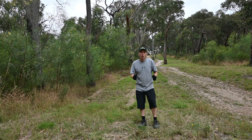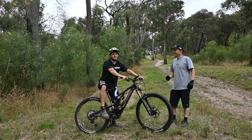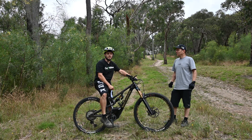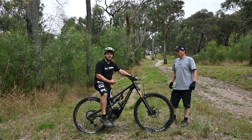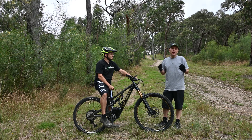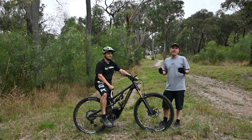Hi everyone. We're up at the hill climb today with a brand new bike to test. The bike we've got today is a Rocky Mountain Instinct Power Play with 108Nm of torque. We're interested to see how this goes against the other bikes we've tested so far, which is a Turbo Kenevo, Focus Jam Squared, and a Merida E160. Also, we're going to add 10% more power by tuning it and then see how it compares to the standard settings.